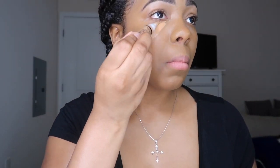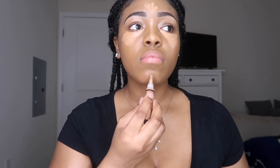Then I like to go in with my LA Girl pro concealer, and this concealer is what's going to help make our contour and highlight look like the pros. I like to conceal under my eyes in a triangular shape, and then conceal my nose, my forehead, under my nose, as well as my chin area.